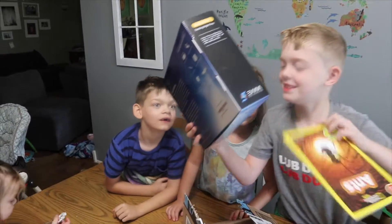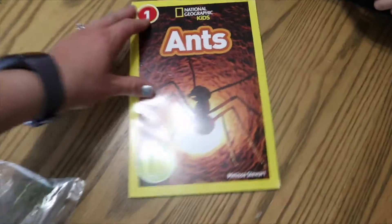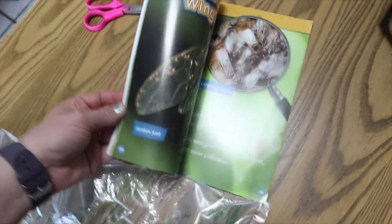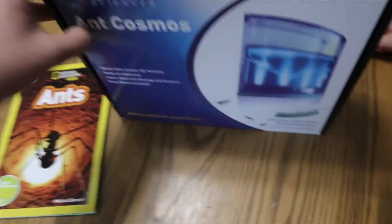We got an ant farm and we found the book — a book on ants. This doesn't look like an ant farm. When I was really young, I always wanted an ant farm. Ant Cosmos is the package. I can't believe it. There are special instructions.